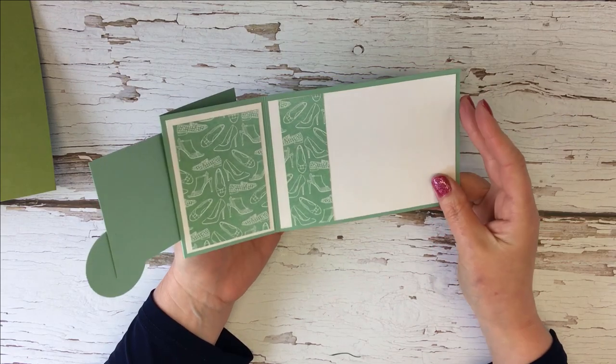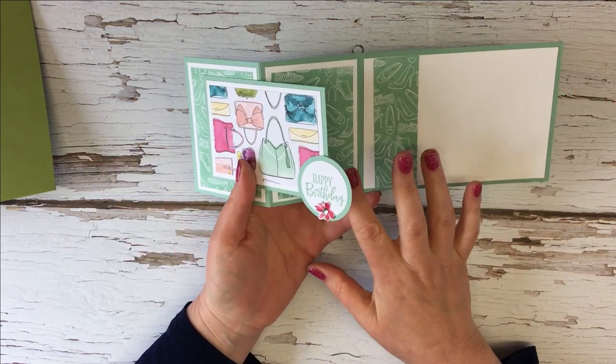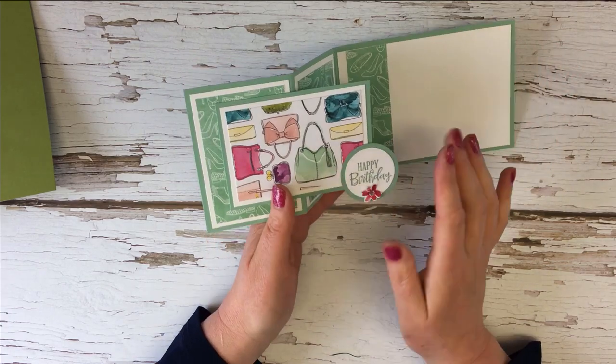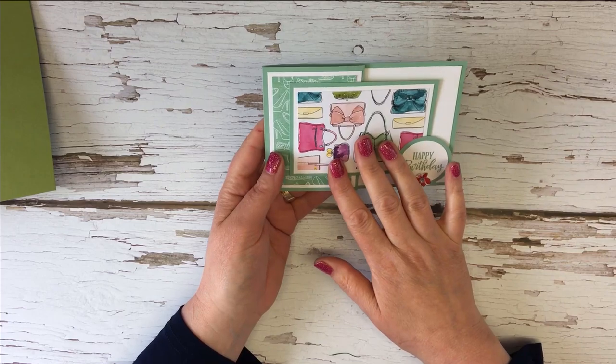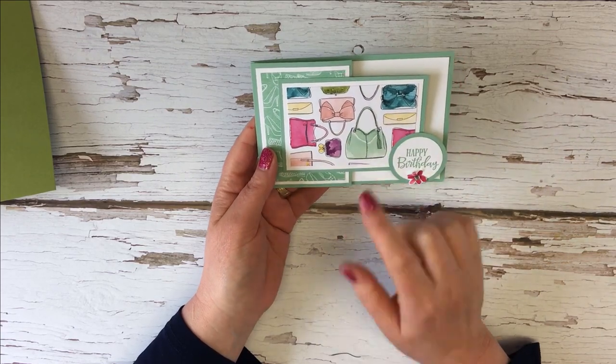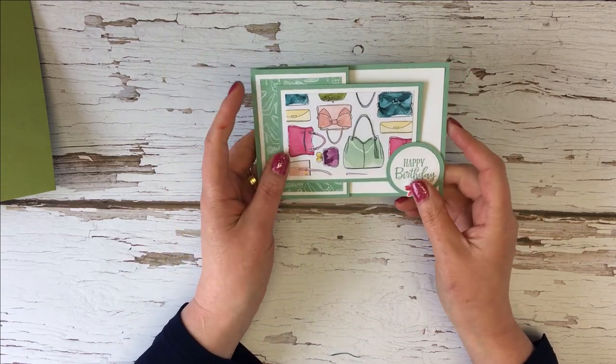Here's the card in close-up. You can see I've used the shoe images and the handbag image from the Best Dressed Designer Series Paper Pack. On this next card I'm going to be using the same paper pack but I'm going to be using flowers.